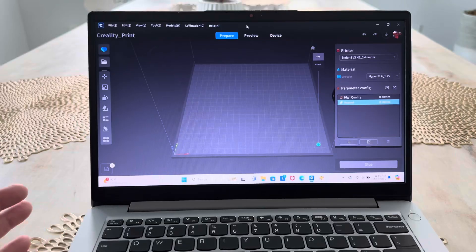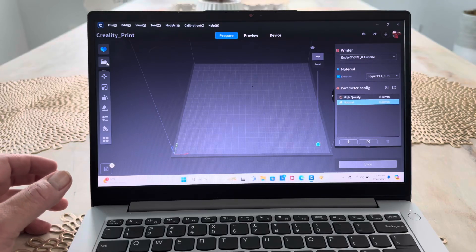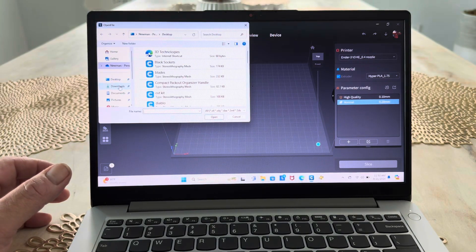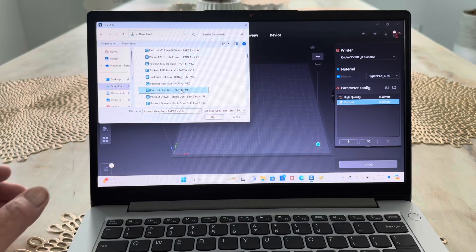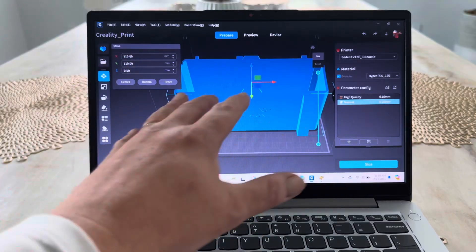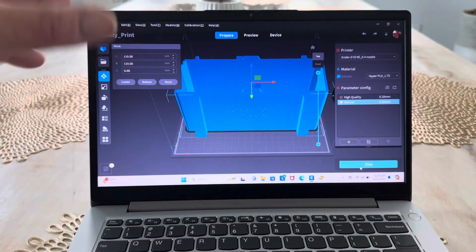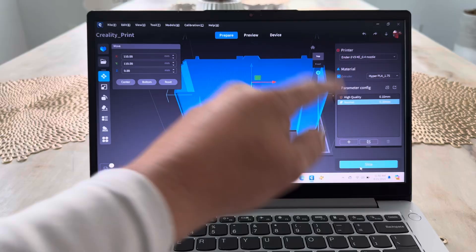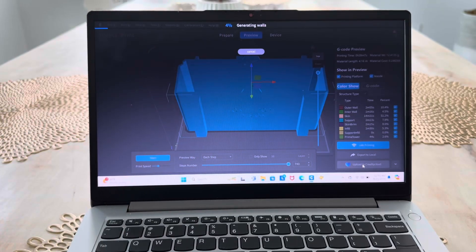Any editing software that you use — I use Creality Print, which is just the one that came with my machine. I go to the file, open up whatever file I want from downloads. I'm doing the John Pope one, which is the heat gun part B. You click on it, open it, and add it in here. So there's my file on the build plate, ready to go. Now you've got to hit slice, which breaks it down into 3D print layers. Once I hit slice there, it'll slice it. It'll take a little bit — sometimes 5, 10, 20 minutes depending on the size and how fast your computer is.